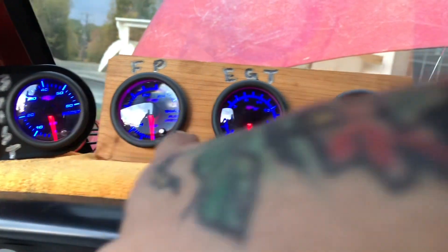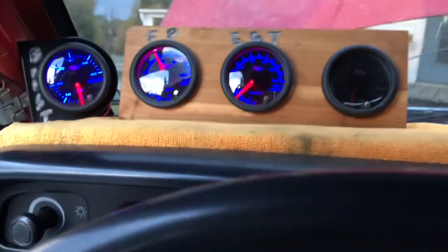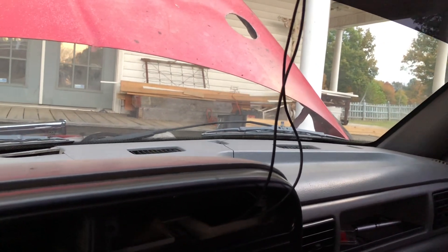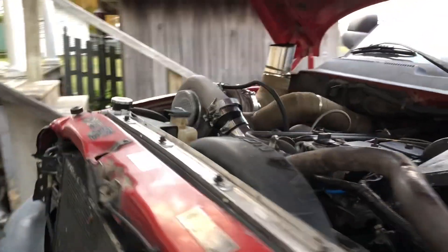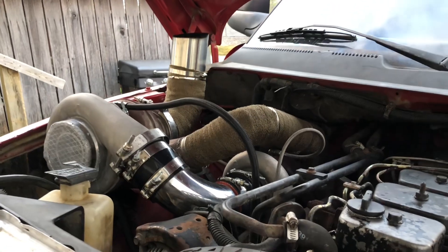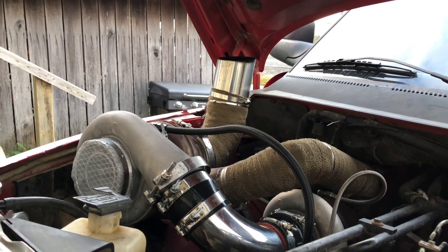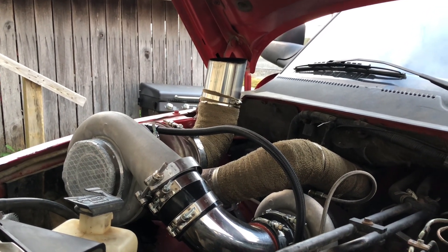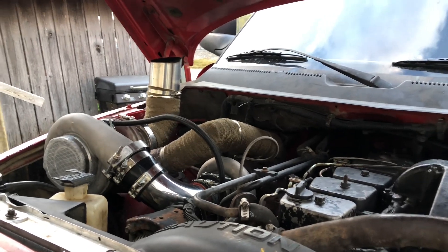Got the boost, fuel pressure, and EGT gauges — another boost gauge that's not hooked up yet, I need to get a 100 psi boost gauge — and a drive pressure gauge. Pretty clean until you get on it, then it cleans back up.